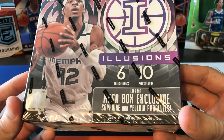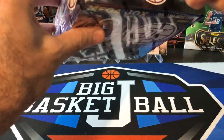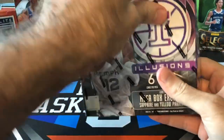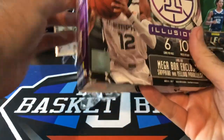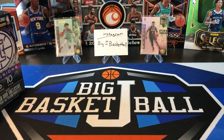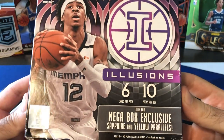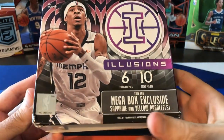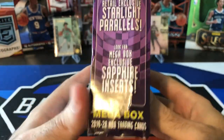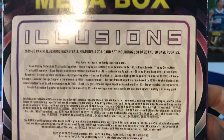Not a whole lot to say. We're looking for our sapphire and yellow parallels. I don't think I got any yellows in the last box. I did get a couple of nice sapphires — got a Tyler Hero sapphire that I've already sold, which basically paid for like half the cost of the box by itself. We also got base cards of both Ja Morant and Zion Williamson, and we got a Mark Aguirre autograph, which was kind of cool. Six cards per pack, 10 packs per box. The sapphires are more common. The yellow ones, I think, are the ones that are numbered. I have not gotten any of the starlight parallels yet either.